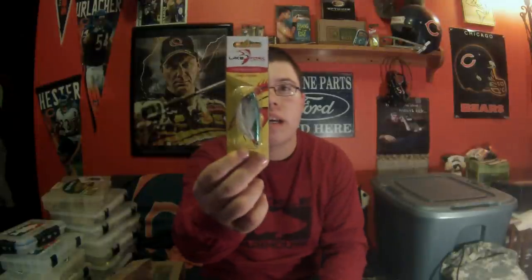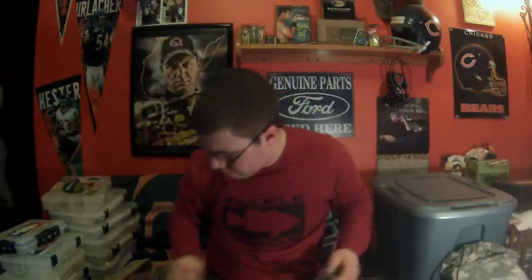Moving on, we have a popper by Lake Fork Lures. I never really knew that they made poppers. This is the Magic Popper. It's in like a rainbow trout kind of color - pretty cool popper. It's called Blue Fire Ice.